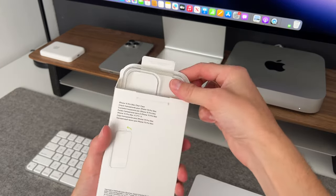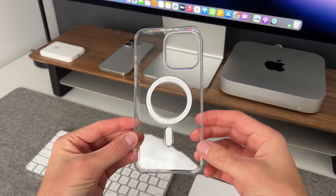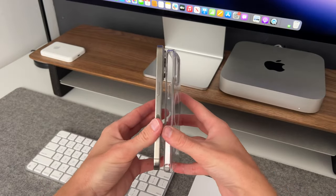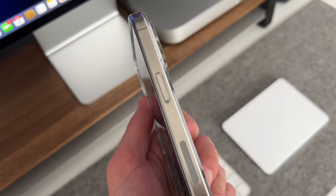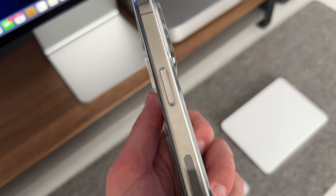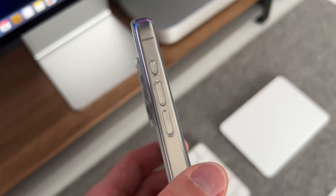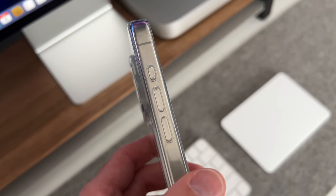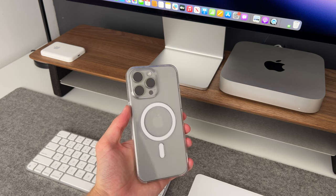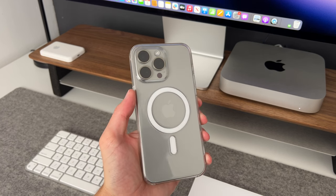So what comes in the box? Like any case unboxing, it's just the case. The design has been the same ever since it was introduced with MagSafe. The case fits right over the buttons for easy use and you have a power button that's a bit of a gel-like feeling but it's firm. Same with the volume up and volume down buttons. And now instead of a mute switch, you have the action button on the 15 Pro series. The material is a blend of optically clear polycarbonate and flexible materials.